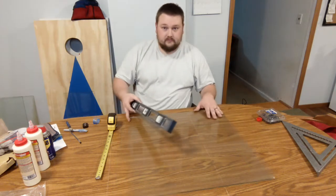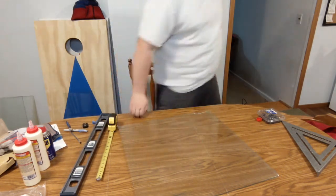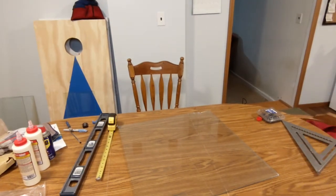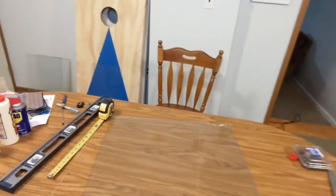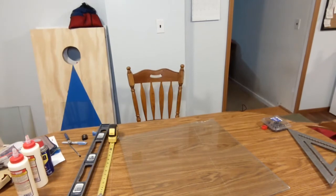We're scored all the way across now. You can see the score right here going all the way across the glass — hopefully you guys were able to see that.